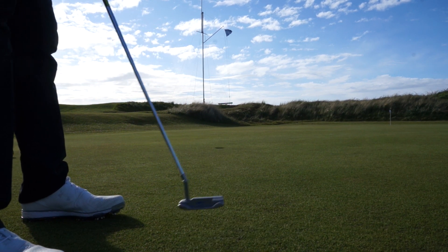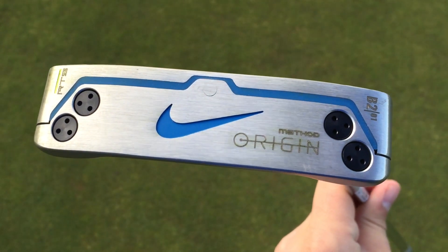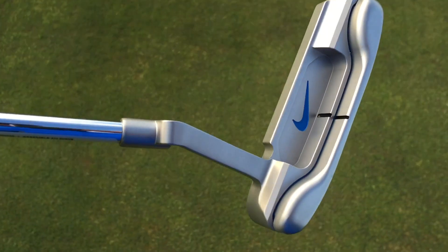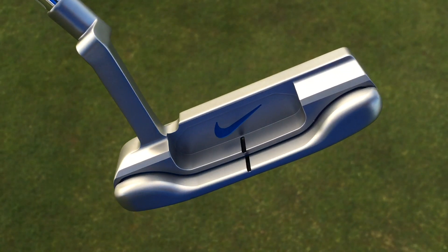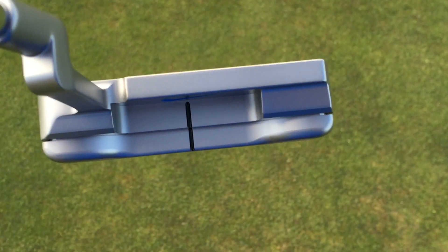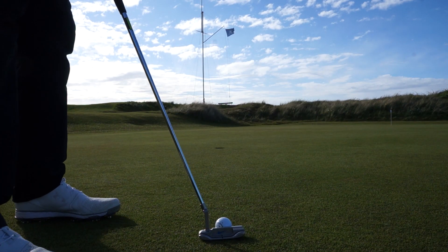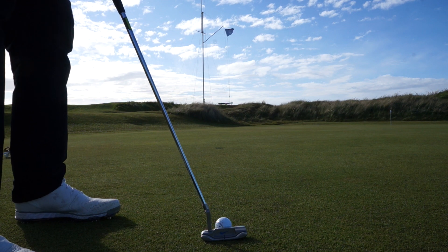This new Method Origin putter is a three-piece design. It's got the face panel, which has technology I'll come to in a moment. It's got the back panel, which changes between the putter shapes. And then in between those two sections is this RZN material, which is resin — the same resin they've used in their golf ball, and now in their putters. I'll give you a little bit of an idea of how I felt with it, but let me talk about what they're saying first.